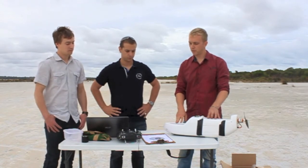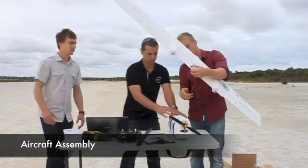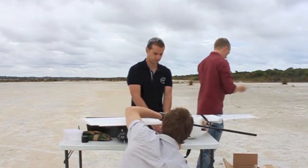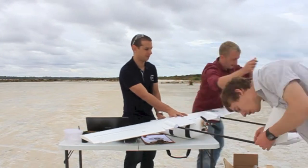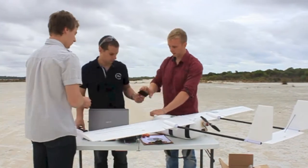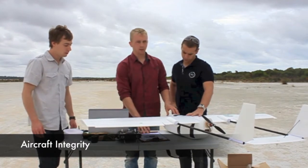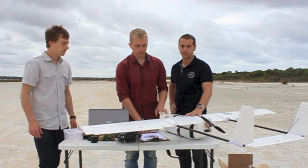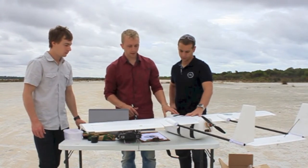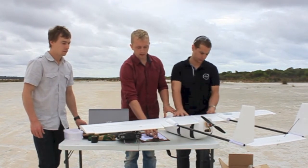First step is we'll pull the power off and assemble the plane. We've now assembled the aircraft, so we'll just double check that all the parts are secured — no visual defects, control surfaces are secure, propeller is tightened, all screws are tight.